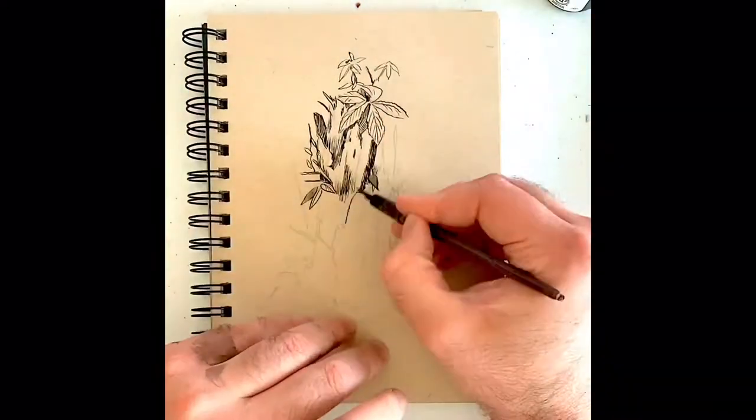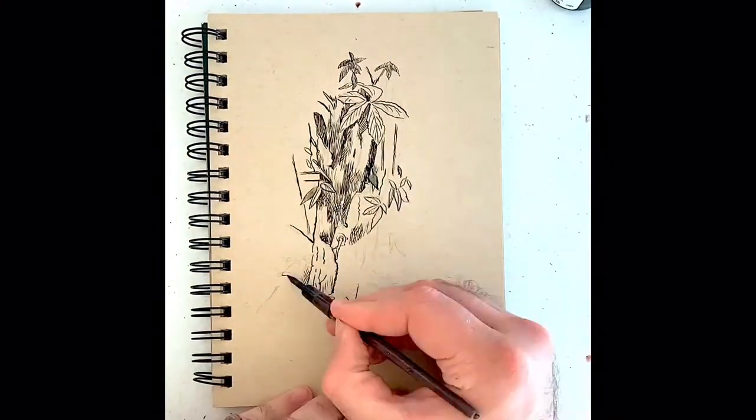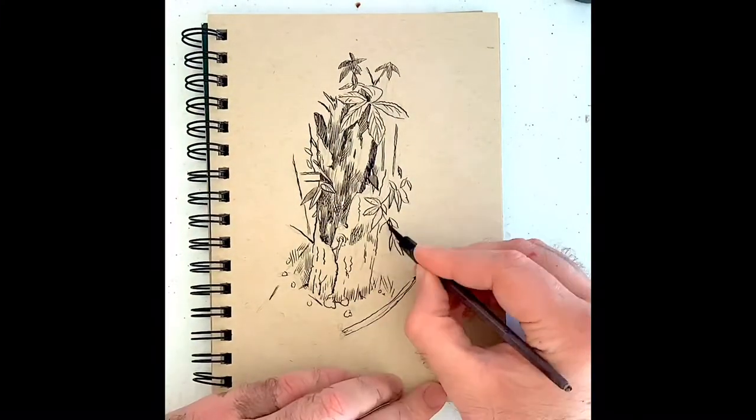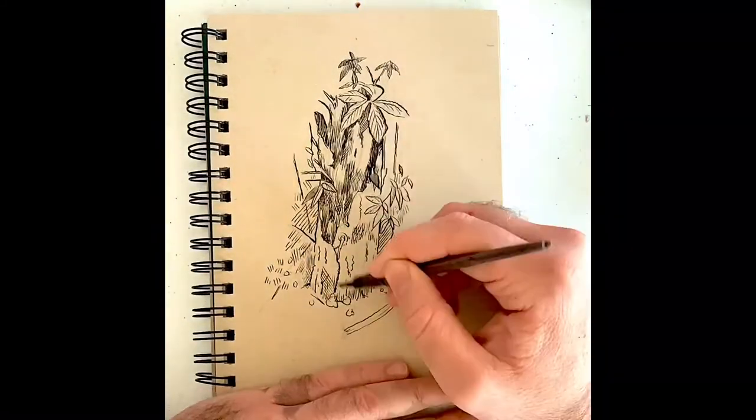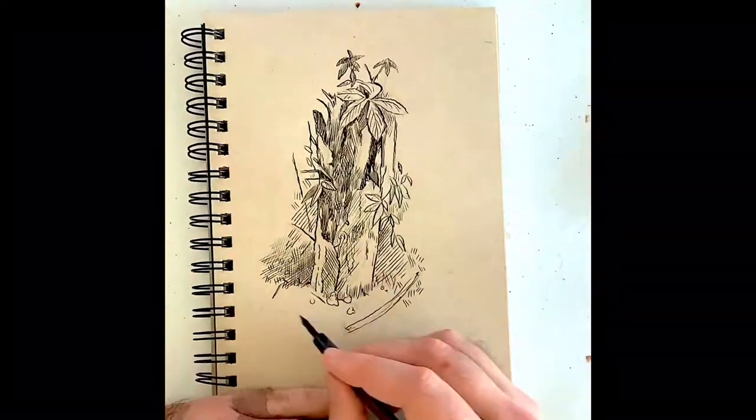A little bit of practice here. I'm using a croquille pen and India ink. It's kind of like a dark brown India ink, but it kind of reads more, I think, as like a black ink. But nonetheless, I love the effect it has.